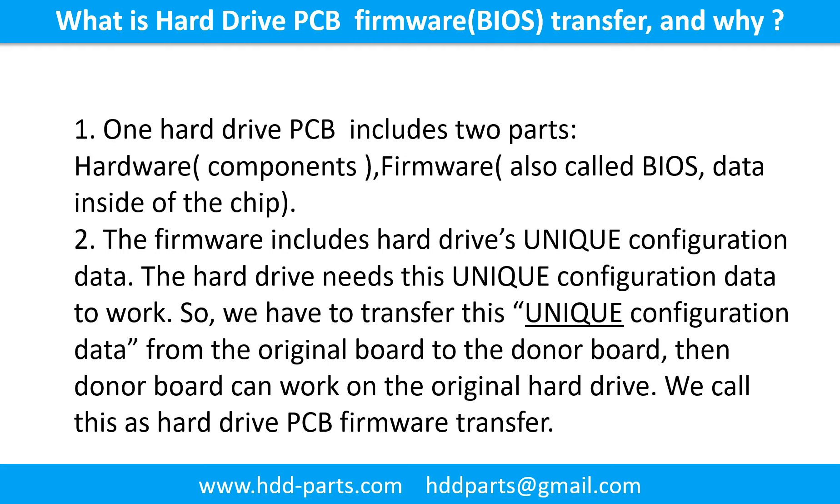So we have to transfer this unique configuration data from the original board to the donor board. Then the donor board can work on the original hard drive. We call this the hard drive printed circuit board firmware transfer.